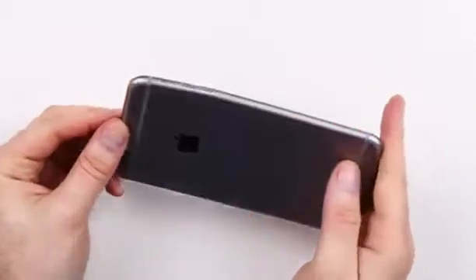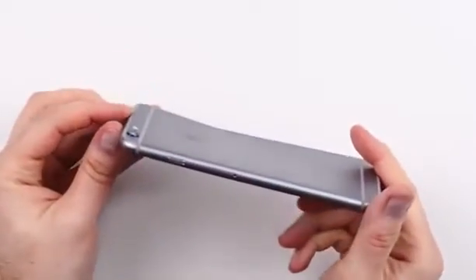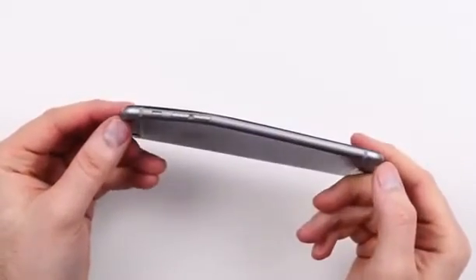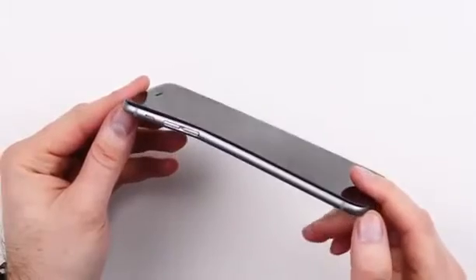So there you have it guys — unfortunate, but under the pressure of my hands it does bend quite significantly. Specifically around this portion here where the buttons were. My focus was more in the center portion but it seems to be a weak point up here near the button cutouts.